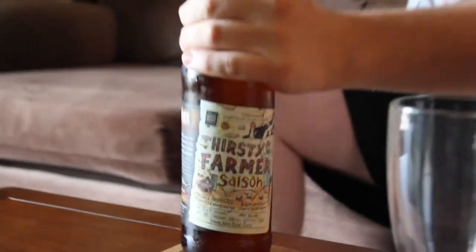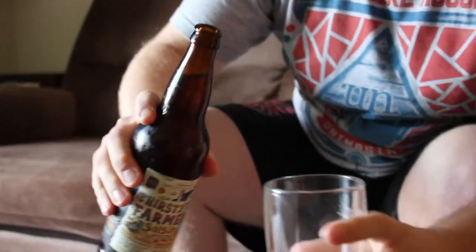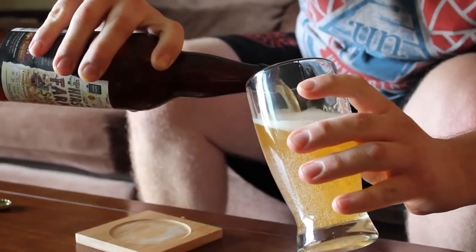So, let's crack it open. Nice and light, looks like.